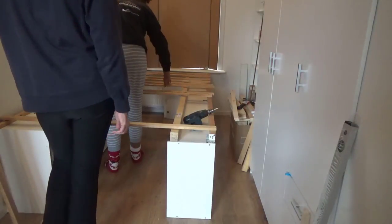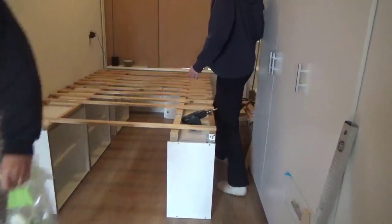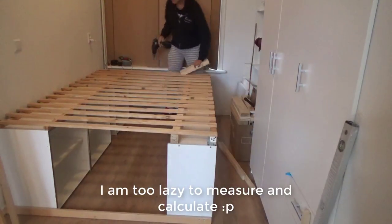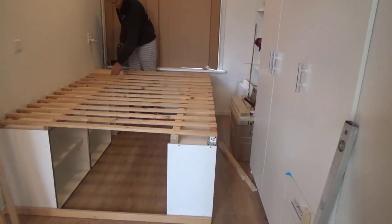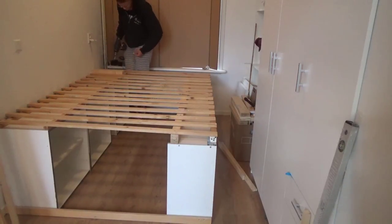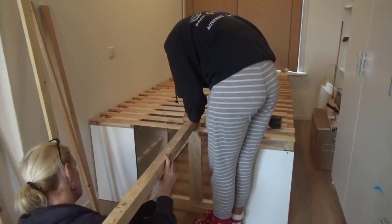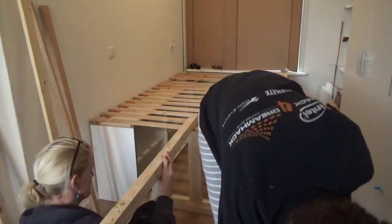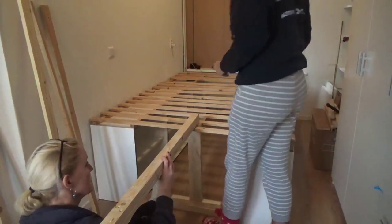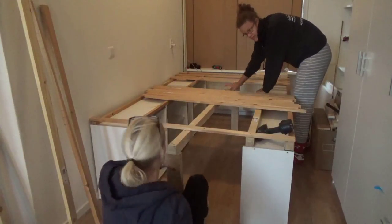I already screwed in one plank at the front and one at the bottom so it wouldn't accidentally slide anymore. Then I used a makeshift spacer to get the rest of the planks in about the right spot. It doesn't have to be perfect — you may have to pre-drill some parts, but because I used the wood from my last bed, everything was already pre-drilled.